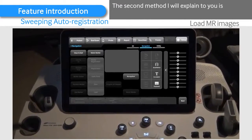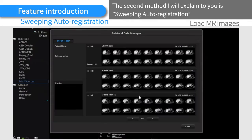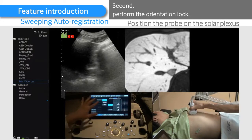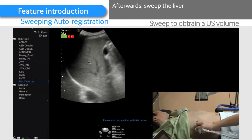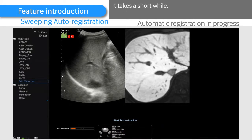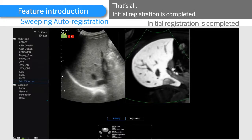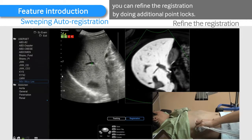The second method is sweeping auto-registration. First, upload CT or MR data to the ultrasound machine. Second, perform the orientation lock. Afterward, sweep the liver to obtain 3D liver volume with an ultrasound probe. It takes a short while, about 10 seconds, for the system to execute the calculation. Initial registration is completed. After the initial registration is completed, you can refine the registration by doing additional point locks.